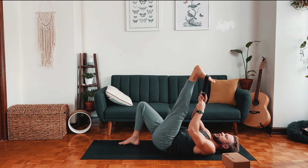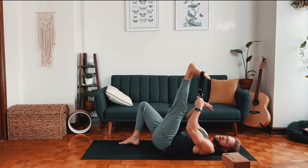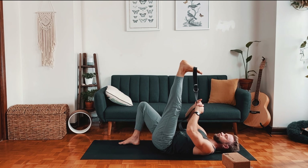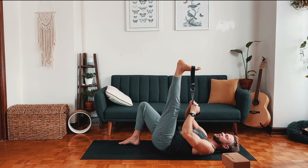That technique is called PNF, or Proprioceptive Neuromuscular Facilitation. When I work privately with people I'll do that about three times in a row, and sometimes it's crazy — we'll see people get like 20 degrees more range of motion. That could be done every second day; you wouldn't do it every day, as you want to give your body a little bit of time to recover.